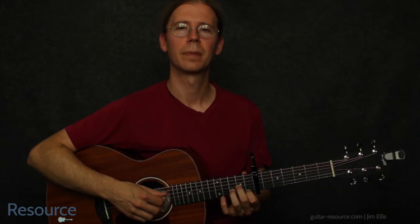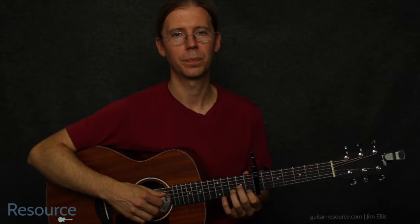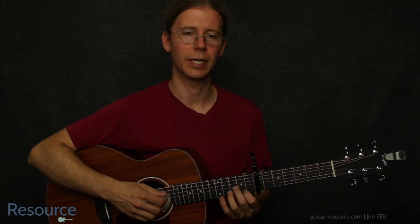Hi, Jim Ellis here. Let's take a look at Safe and Sound by Taylor Swift. Try it out once, talk about it, and then we can try it together.